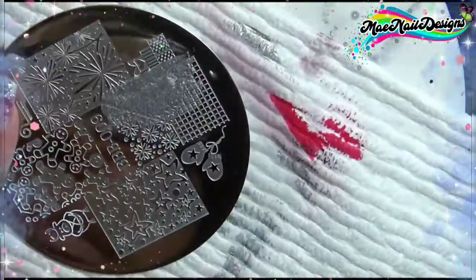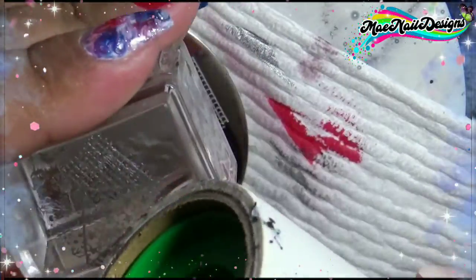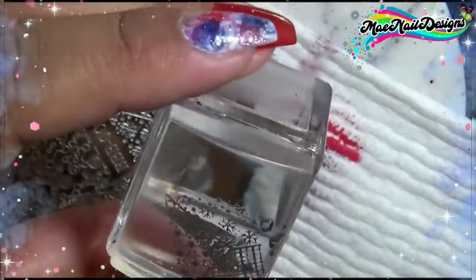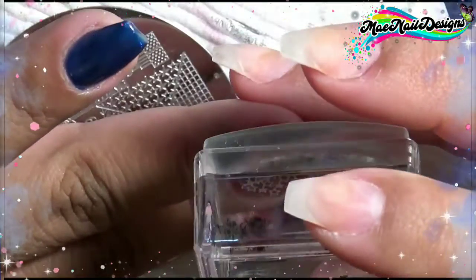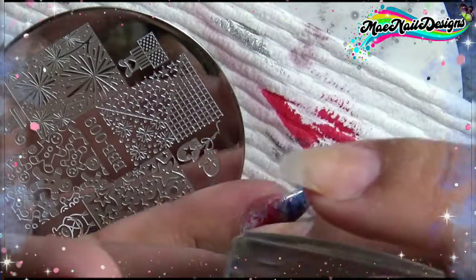On plate BBB009 from Beauty Big Bang, I'm using a star image. It's a Christmas stamping plate but I thought these star images would look perfect on top of the red nails, so I decided to stamp it at an angle. I used the silver chrome polish so I can make it pop.